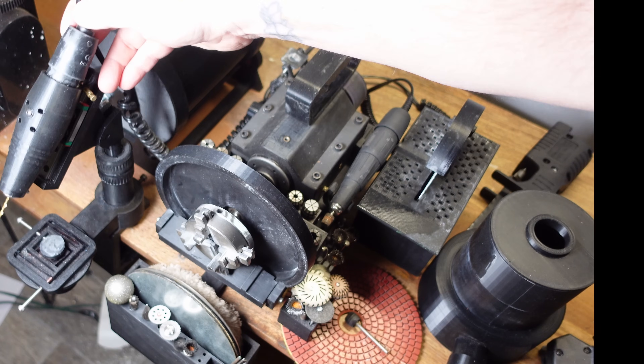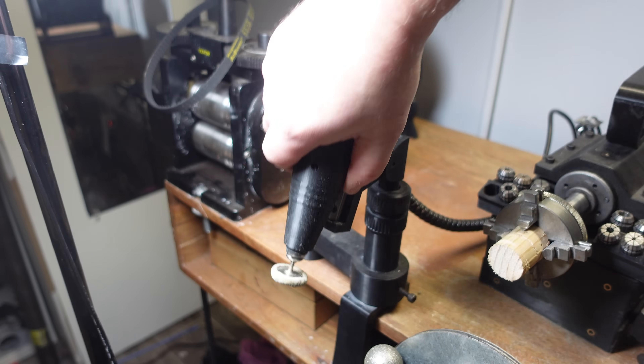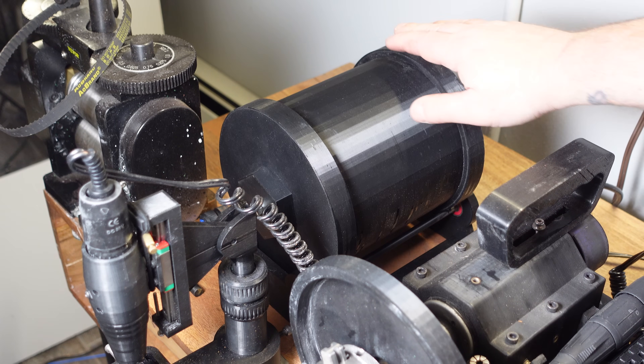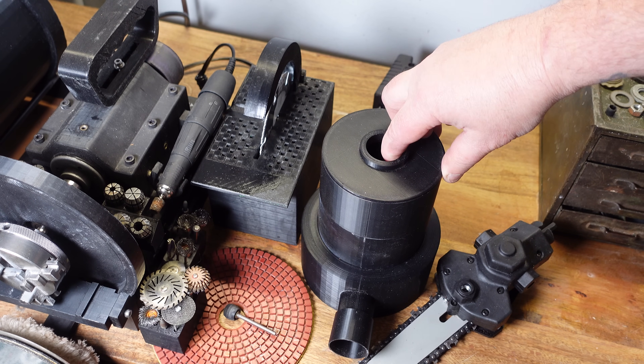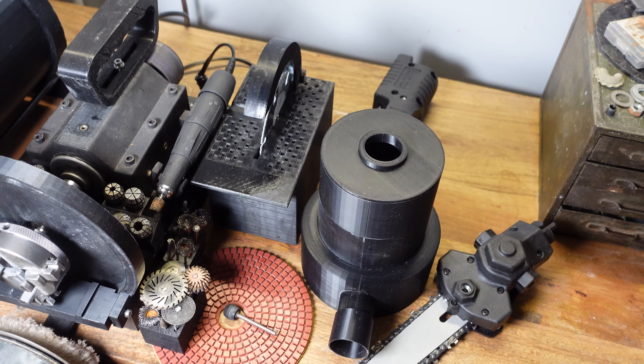Let me go over some of the new attachments and then I'll let you guys know what I'm working on next. We now have a hands-free holder for the micro motor, I finally finished the tumbler attachment — no more using peanut butter jars, now we have a real rock or parts tumbler — and I just finished this vacuum casting attachment that I've been having a lot of fun with. We're getting really close to having a mini desktop factory.